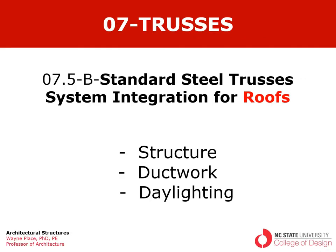This is the second in a series of two videos having to do with how we think about steel standard steel trusses as part of integrated systems. In this case we're going to focus on roofs, and as part of that we're going to look at structure, ductwork, and daylighting.